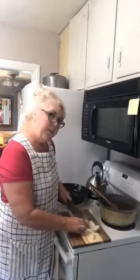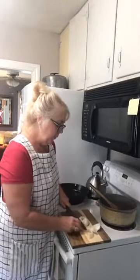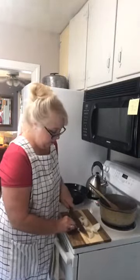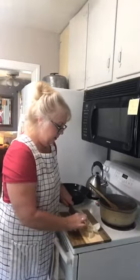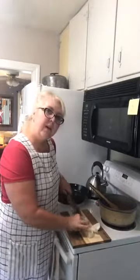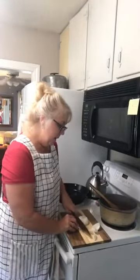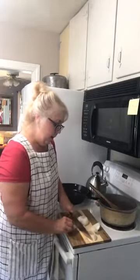I do a real simple chili. My sister Karen — little Care Care — she puts Rotel in her chili and I love it, but I don't make mine that way. That way, when I have hers, it's special.